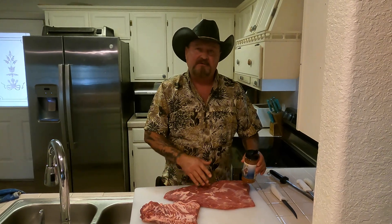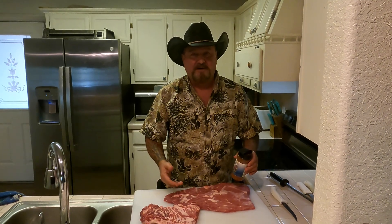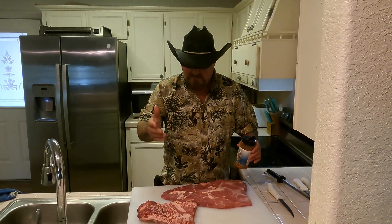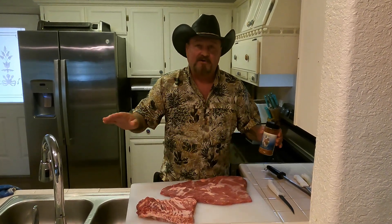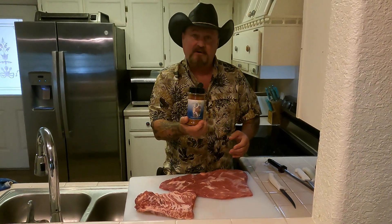A lot of people put mustard or mayonnaise on as a binder — you don't have to do that. Man, you put mustard on my food, you can have it. You do not need a binder. It's a bunch of crap, you don't need it.